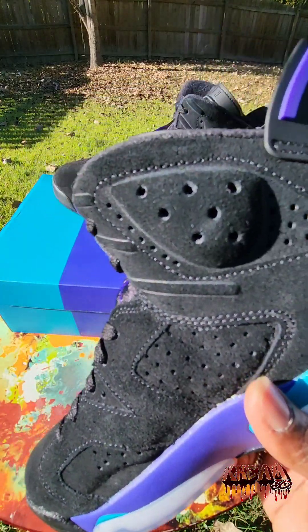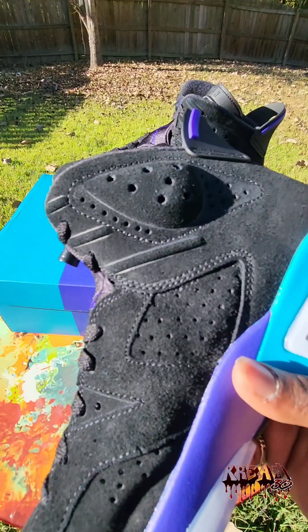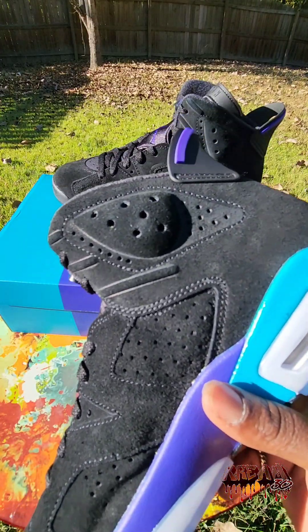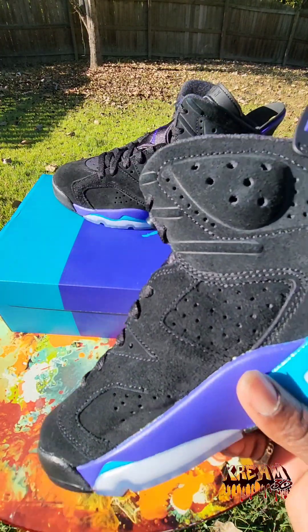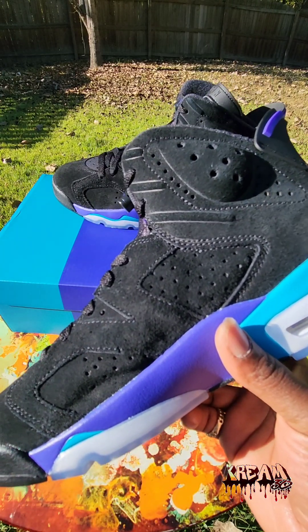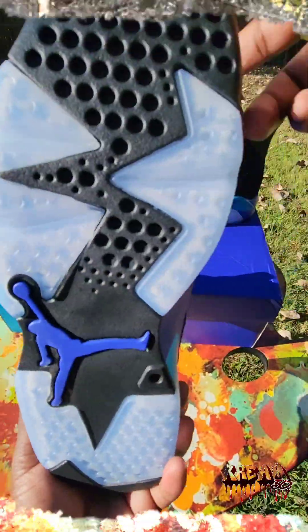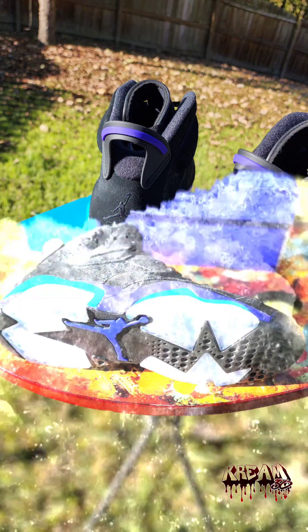That's all I got for you on this one — on to the next one, because I got plenty more to give you. I'm already done for the month of October, bought five pairs of kicks already and we got a couple more weeks left. It's your girl Cream — kicks rule everything around me. Y'all be patient, your time is coming. I'm out!